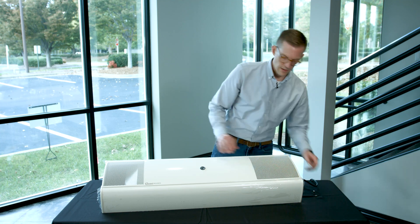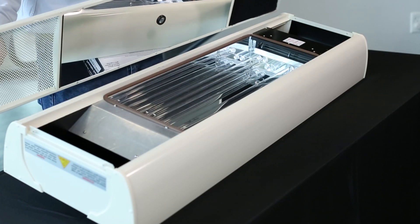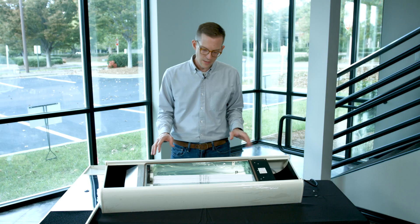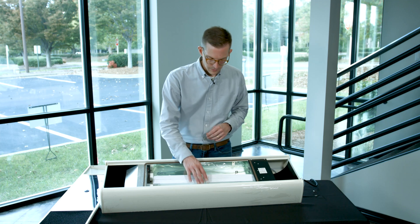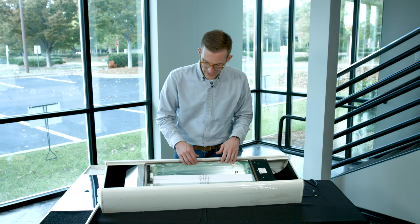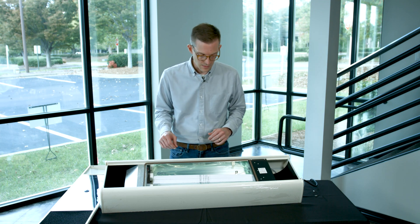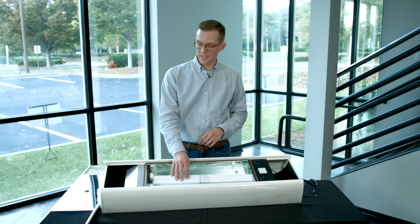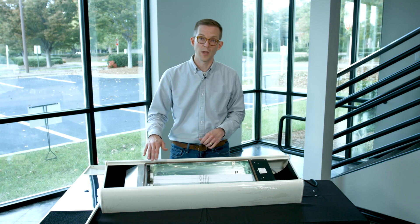We have our four screws removed and now this cover simply lifts off the top. Inside the unit we have a couple of the germicidal ultraviolet lamps. We have this plastic coating that's protecting that highly reflective surface on the inside. So let's go ahead and pull these lamps out, install them in the sockets, and remove this plastic coating.